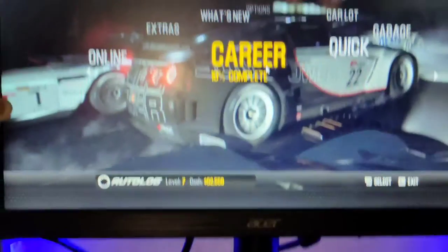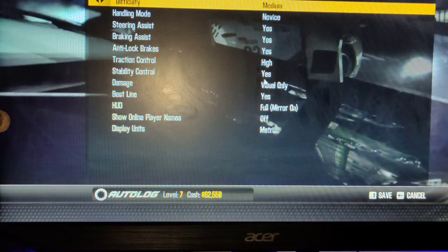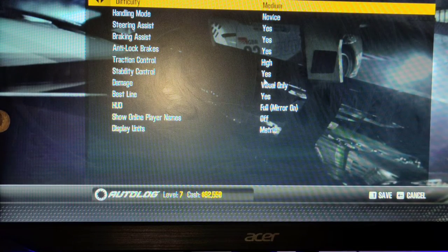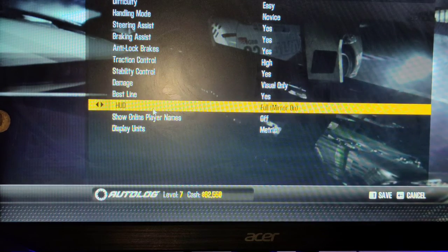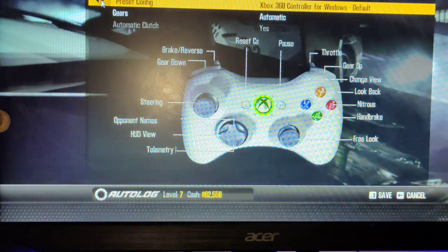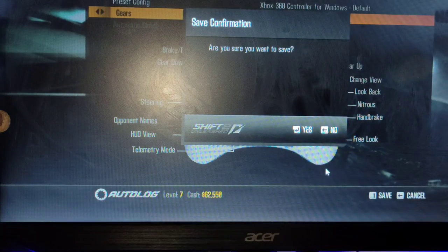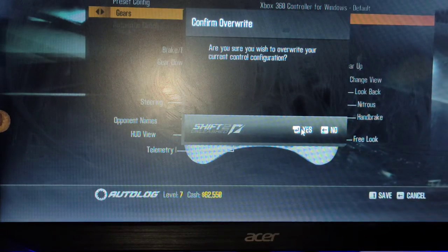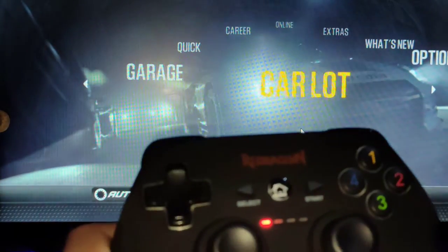Okay, let's go to Options — Gameplay, Easy. There we go. And save. Yes! Oh, it's working guys, it's working — here it is!